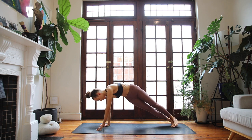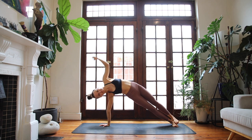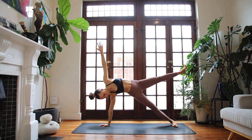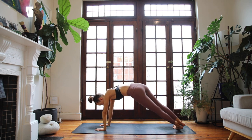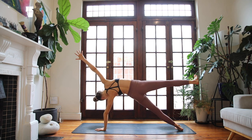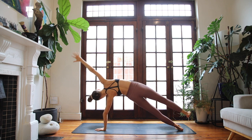Stay here for a breath, and then find a side plank on the right hand. Reach the left arm up. Elevate your hips up as high as you can. You can stay here, or lift the left foot off of your right foot. Keep elevating your pelvis. Change sides — breathe in, left hand lands down to the floor. Reach up through the right arm. Take whatever variation you had on the other side. Lift up through your hips a lot. Feel the side body engage.